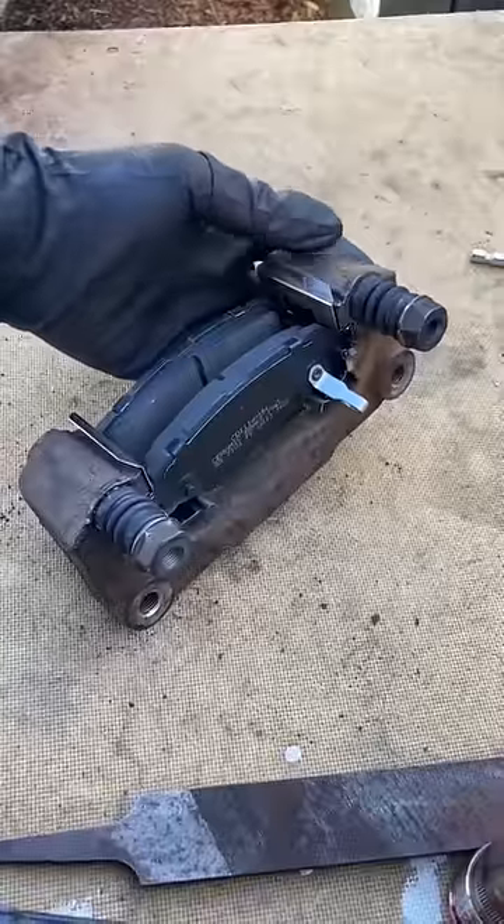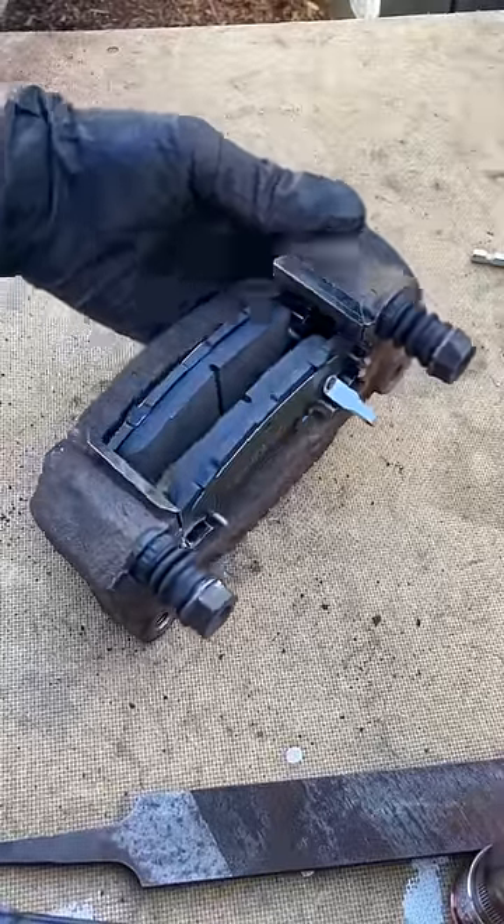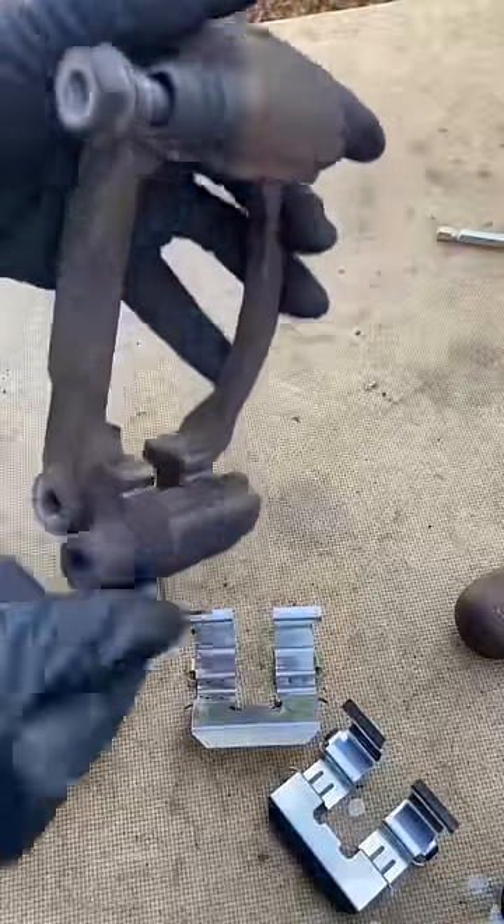I'm going to show you the difference between a $50 brake job and a $200 brake job — labor only, not parts. A lot of it's in the prep of the caliper bracket.